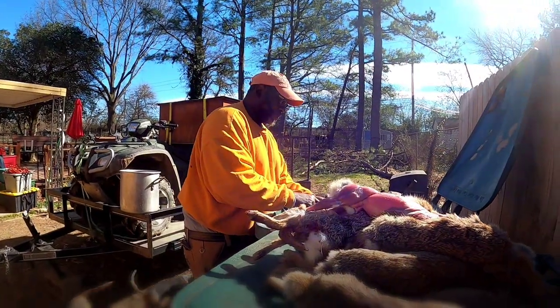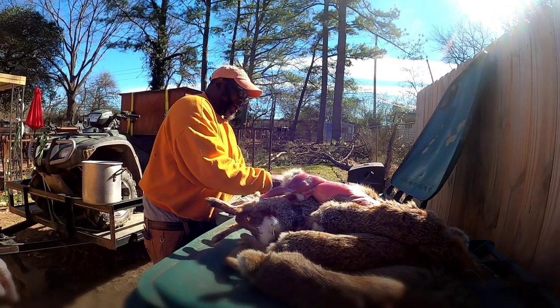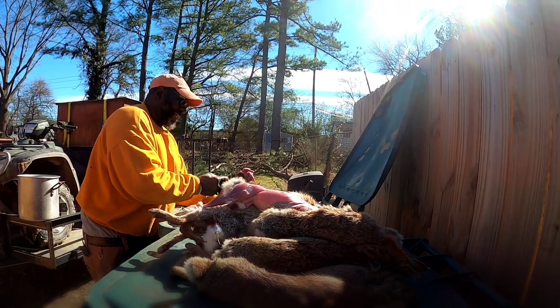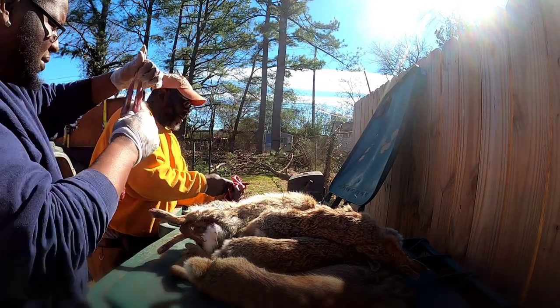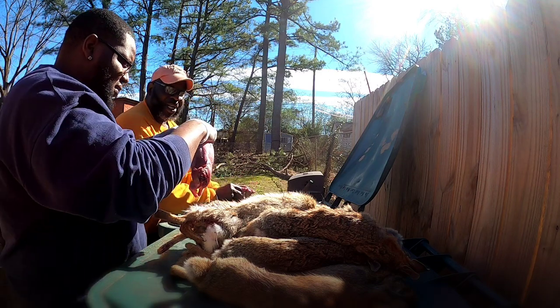We got this pile of rabbits piled up, and you know everybody got their way of cleaning them. People making rabbit stands, a hole of rabbits that you can skin them with your hands and all this stuff and don't get the hair on them. I'm gonna tell you how Backyard Bred does it.